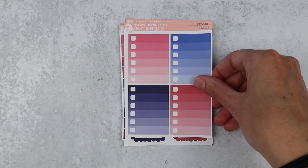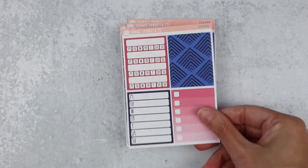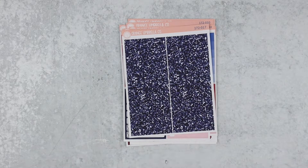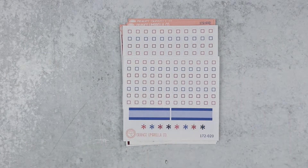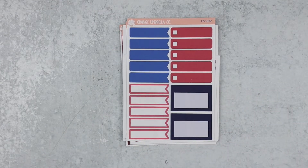Scallop doodle quarter and half boxes. A page of glitter headers, your checklist, your sticky note sheet, your extra functionals, and these little doodle icons.